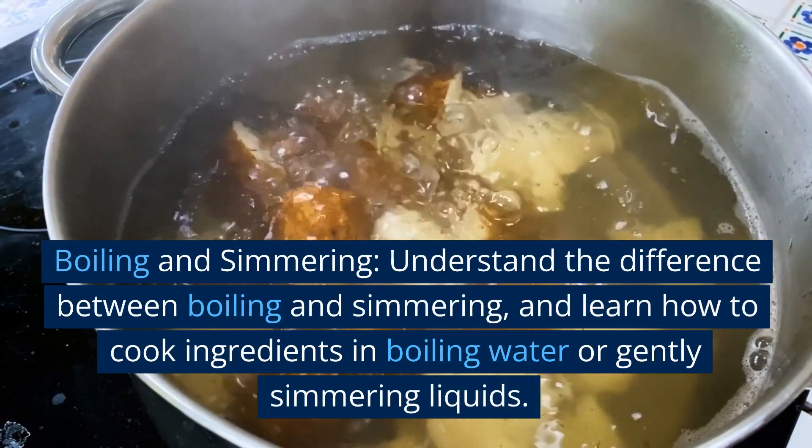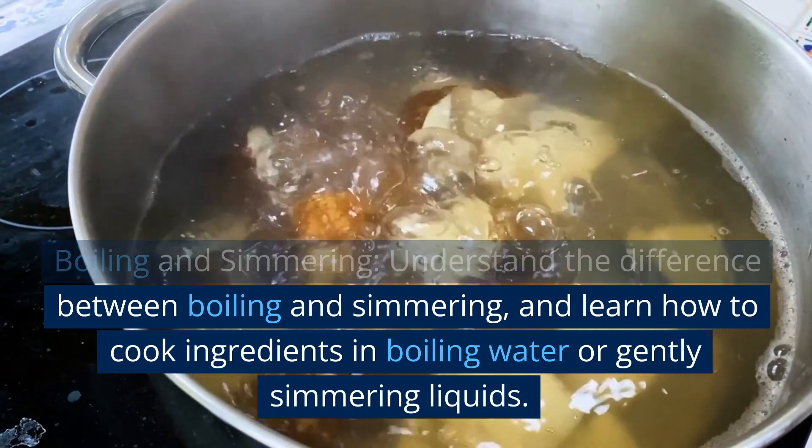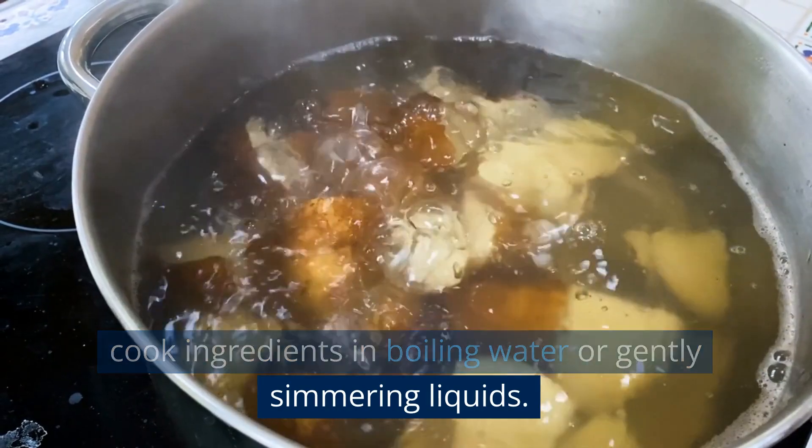Boiling and simmering. Understand the difference between boiling and simmering, and learn how to cook ingredients in boiling water or gently simmering liquids.